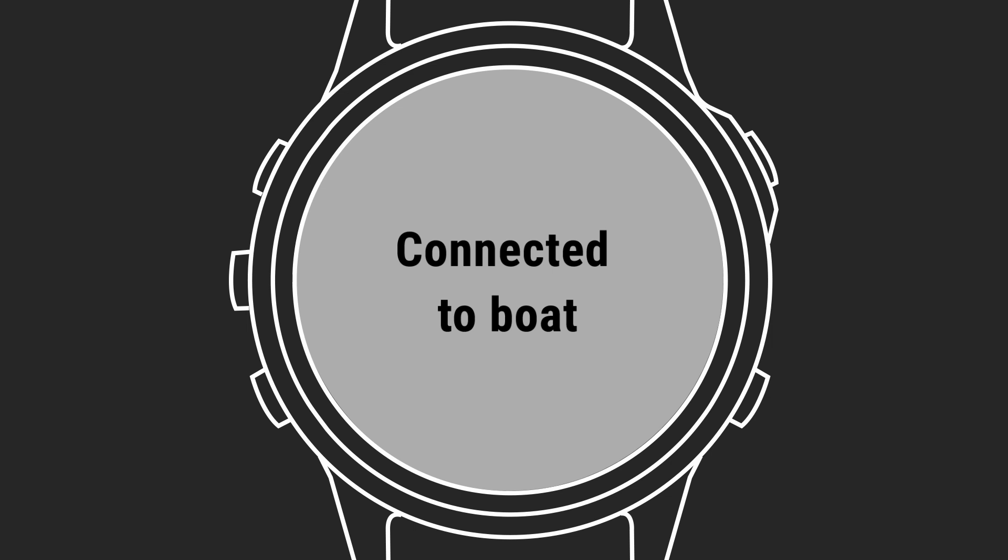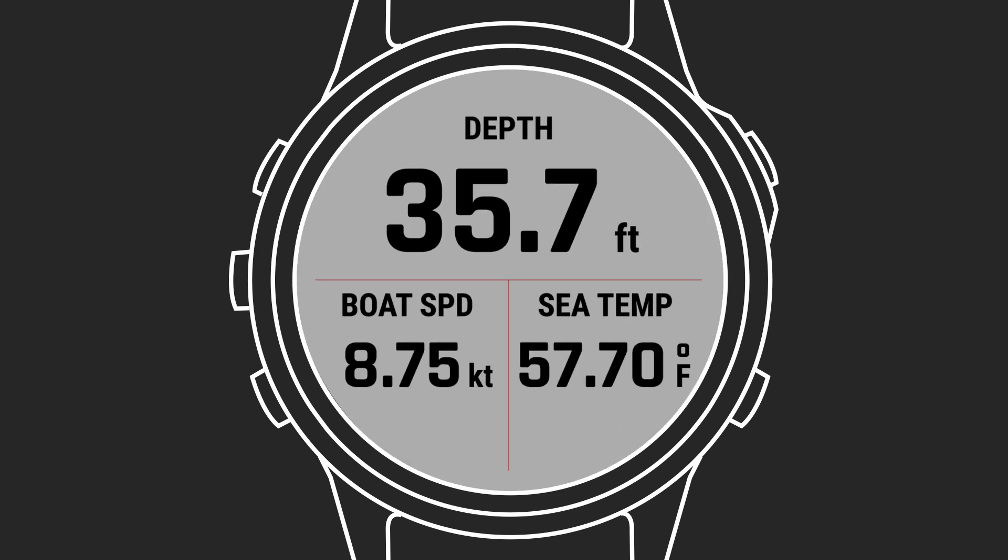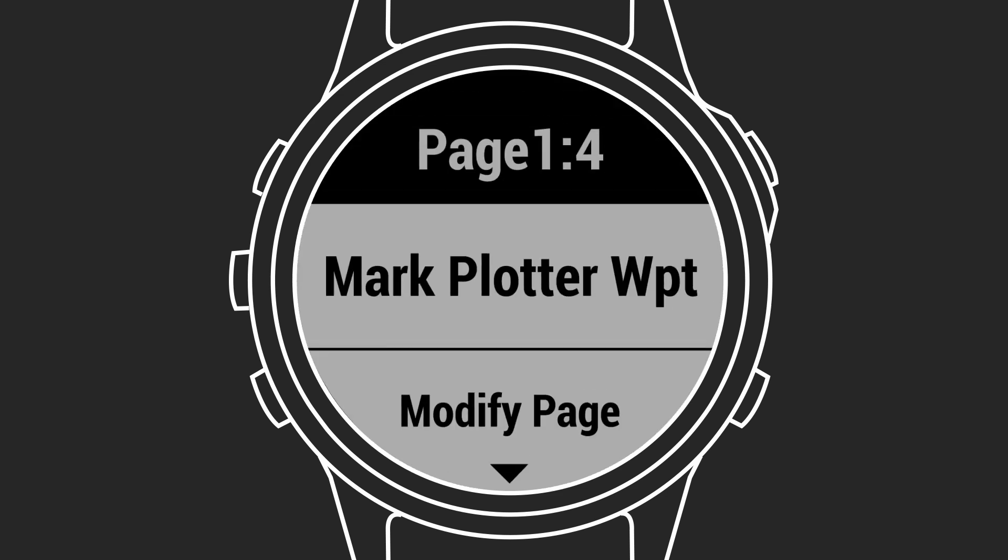Once the devices are paired, they'll connect automatically when turned on within range of each other, as long as the app is open on the watch. This paired connectivity allows you to stream data fields from your chart plotter directly to your watch, so you can monitor your boat speed, heading, wind speed, custom data, and more, right from your wrist. You can even use your watch to mark waypoints for great fishing spots or anchorages, and then link those to your chart plotter so you can easily navigate back to them anytime you want.